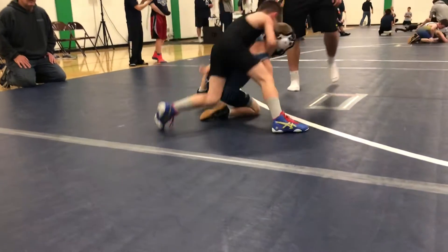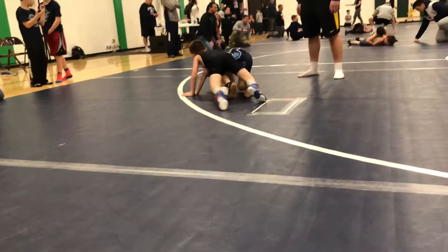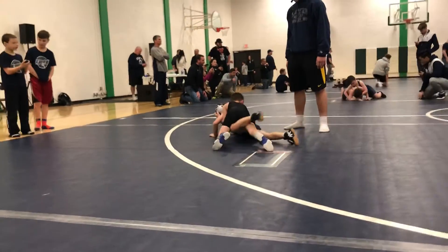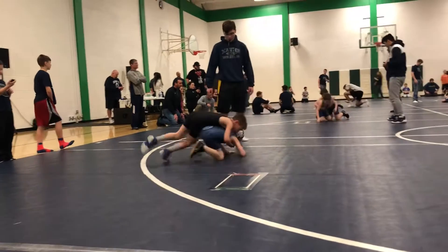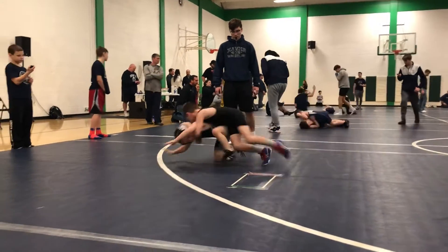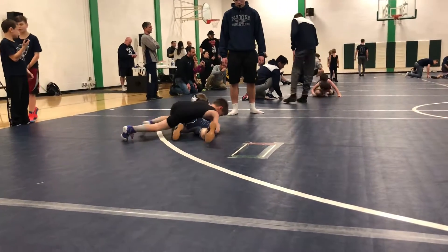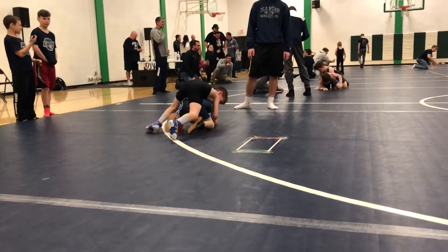Stay behind his arms, Owen. Go for the half Nelson, Owen. Good job, Owen.